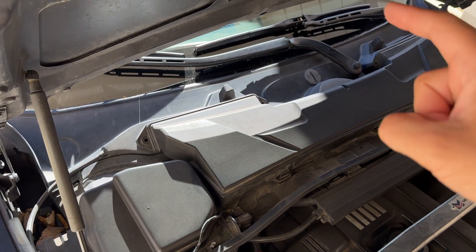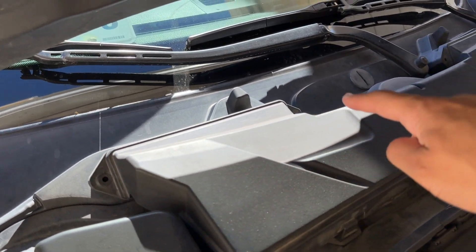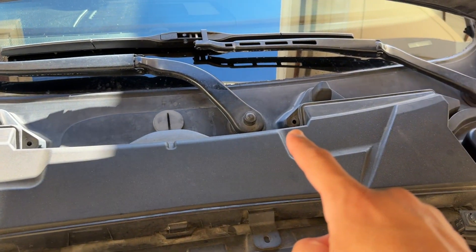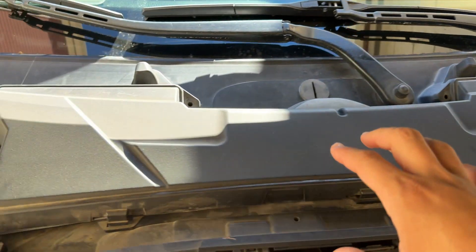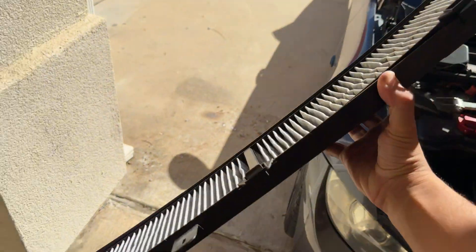Removing this thing is extremely simple — it's only held in by four little eight millimeter screws along here. We're going to have one, two, and then three and four, and once those are removed you can just grab this unit and pull it straight off just like that.